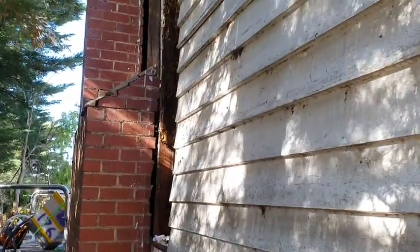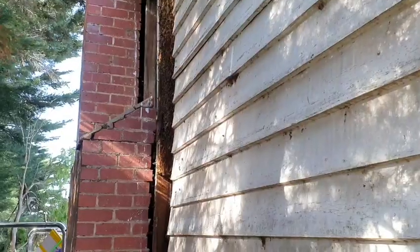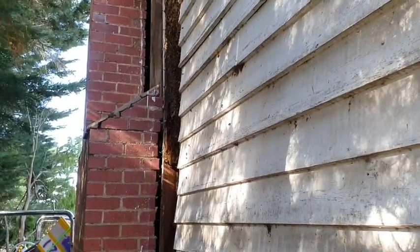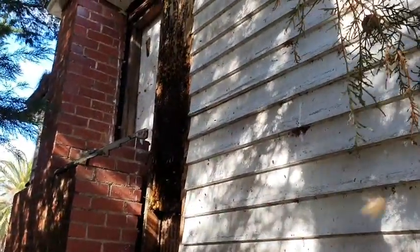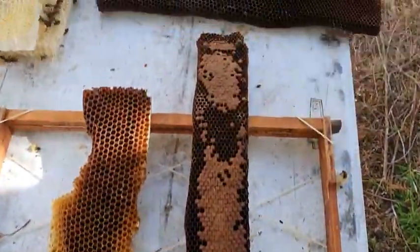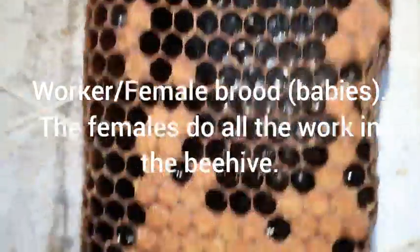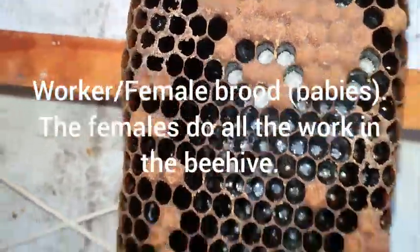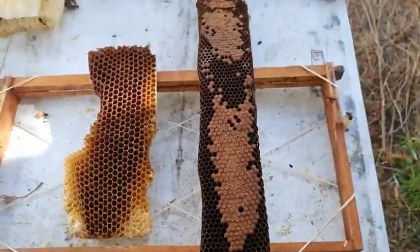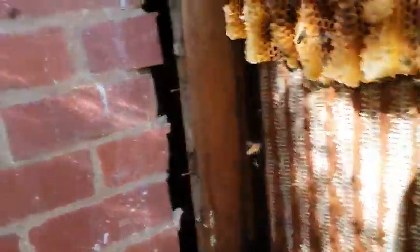I'm also going to keep the videos shorter now as I'm at 27% battery. This is baby bees — capped off, fresh babies and grubs in there. They go through eggs, grubs, get capped off and hatch. Bees! This whole section I'm working on at the moment is all babies.